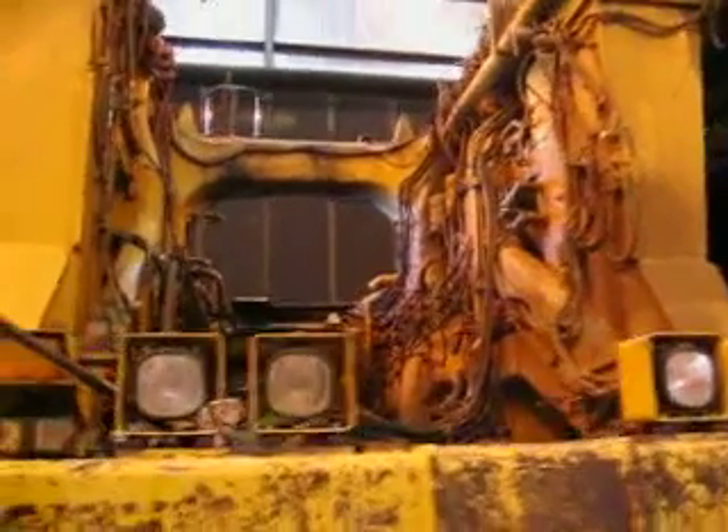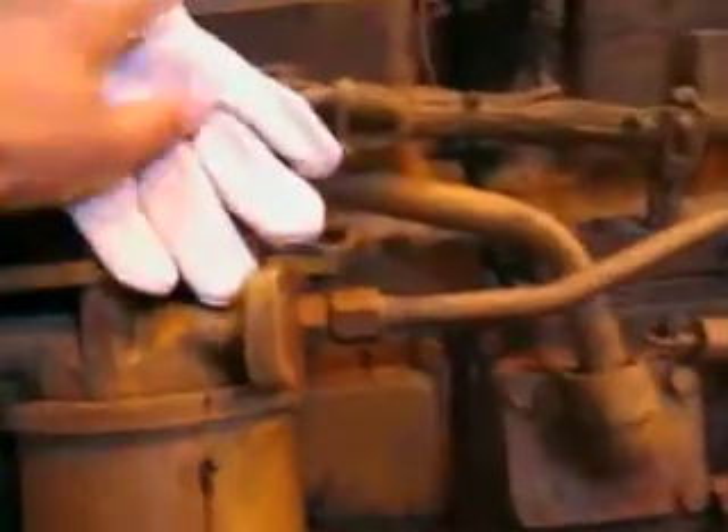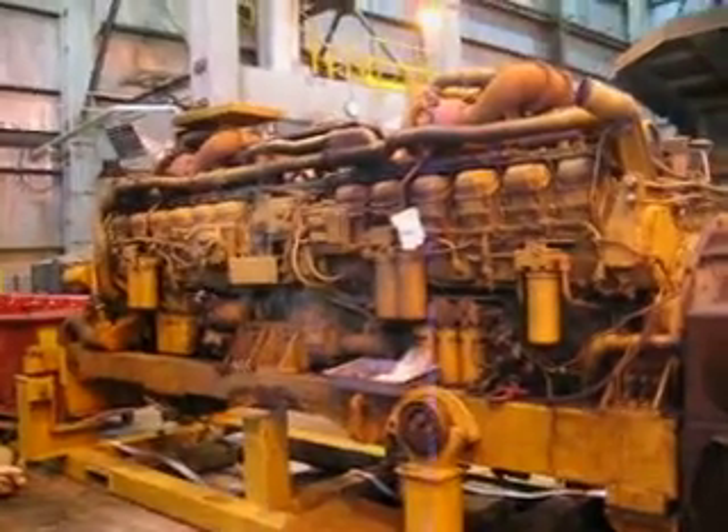Just to give you a sense of scale again, we're looking at this engine bay here. The engine is right here beside me. I'll put a glove on it so you can see how big this thing is. Yeah, that's the glove.